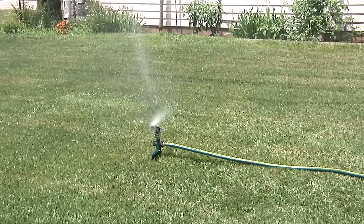That's all there is to it! Your impact head is now adjusted and will provide flexible and consistent watering.